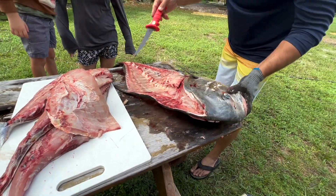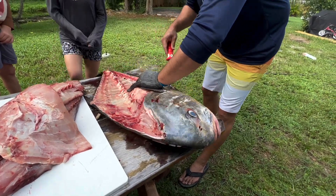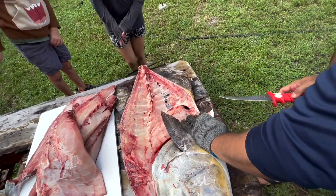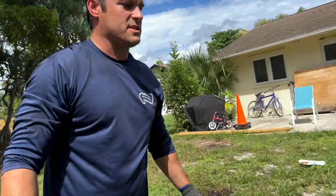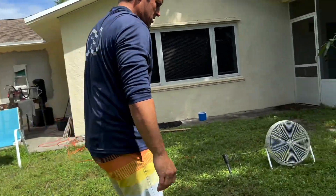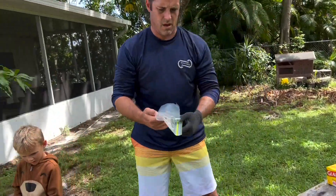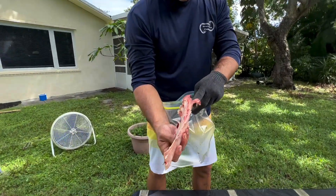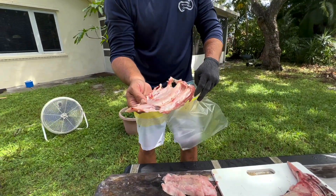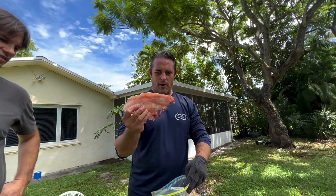We're gonna check the stomach — might as well. Let's see what this guy has in there, see if there are any clam shells. We've got our permit ribs — there's actually quite a bit of meat inside. We are going to try and make permit ribs on the barbecue. Let's see how it works.